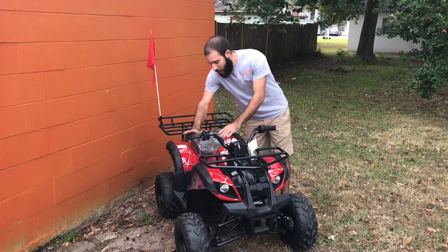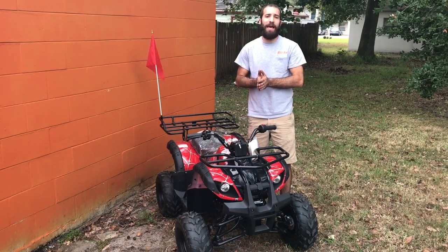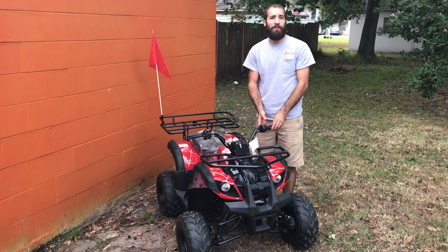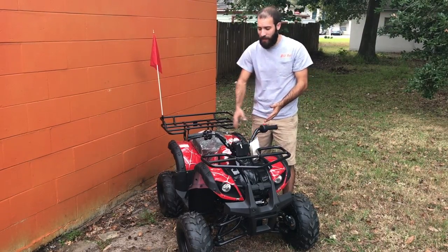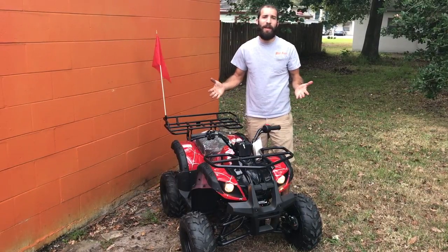You have your front brake up top and your rear brake down here where your foot goes, and you always have to hold the brake down when you're pressing the electric start. If you just press the electric start, it won't do anything. But when you hold the brake, the ATV will start right up.